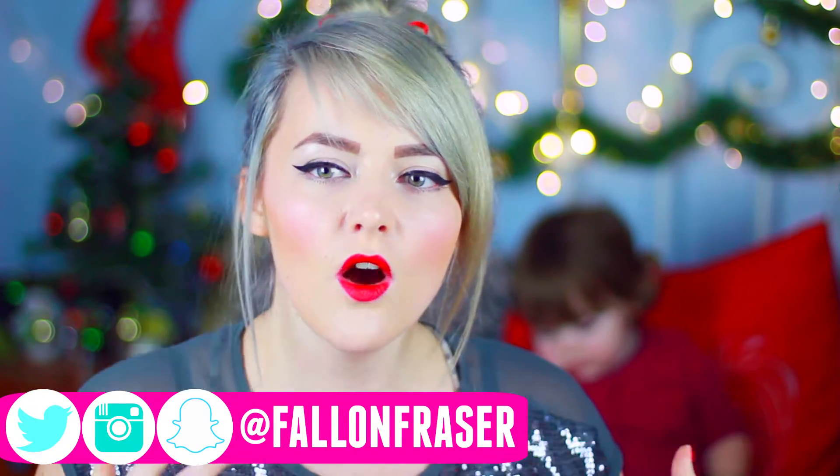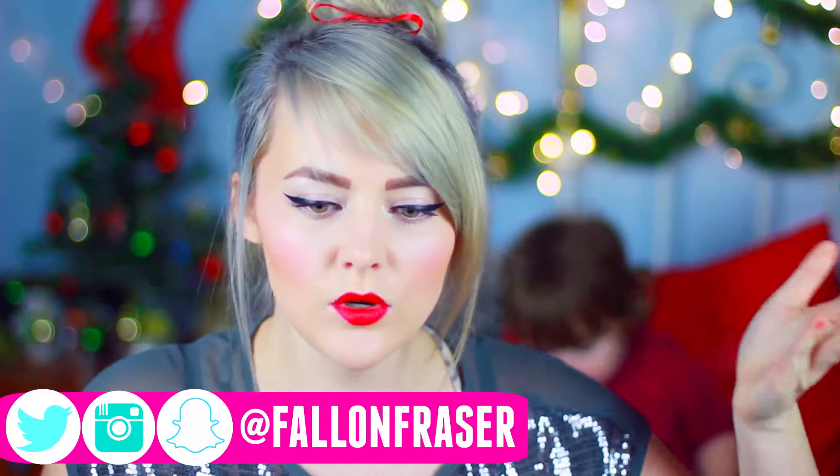Hey guys! What's up? So today I'm going to be showing you a few different hairstyles that you can wear for different Christmas parties, holiday parties, even New Year's Eve — any type of holiday-ish event that you might be going to that would work perfectly if you want to dress yourself up a little bit, glam yourself up a little bit.